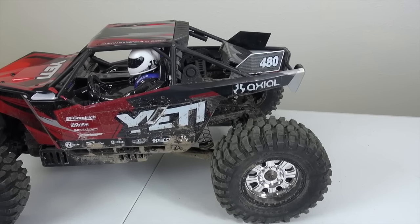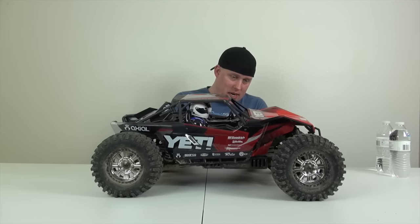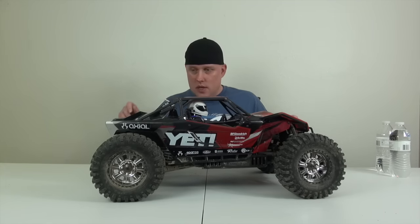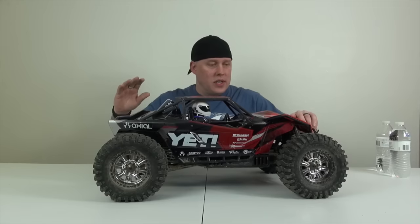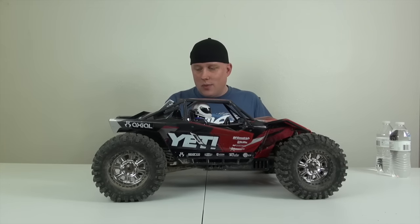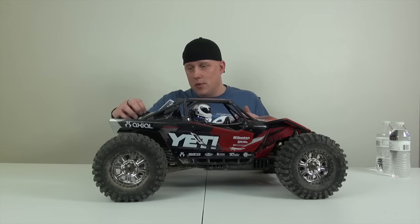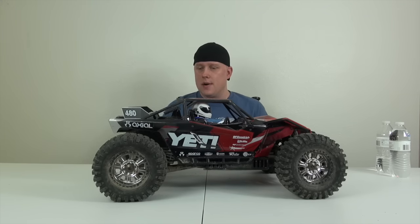Big Yeti! We took this thing out to the ORV park on our very first run and I beat the living crap out of it. We cracked the cage, stripped the hexes, and broke a part of the chassis that mounts the body — that's why the body is going back and forth. Those are all easy fixes, except I want to buy all new tires and wheels for it. When it comes to buying 3.8s, it gets pretty pricey — about a hundred bucks for a set of four. This one should definitely be on the forefront along with the Summit — they're amazing cars.